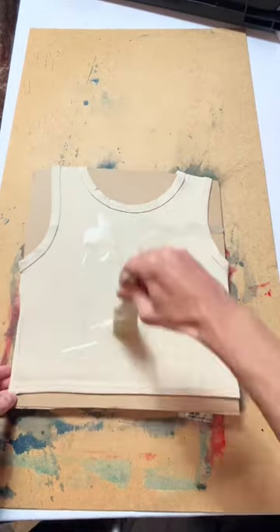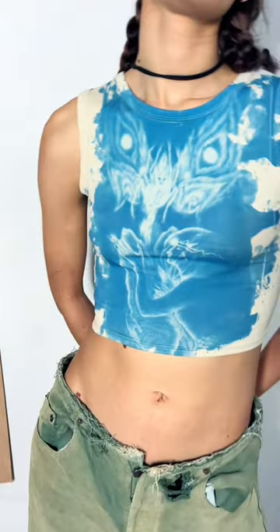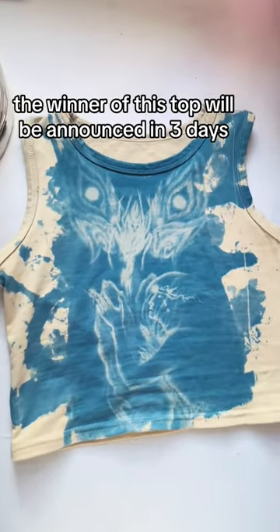If you want to get this top for free, drop a like, follow us and comment 'I want it.' The winner of this top will be announced in three days.